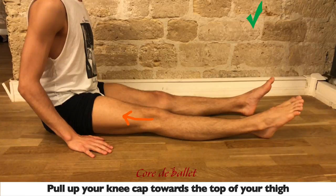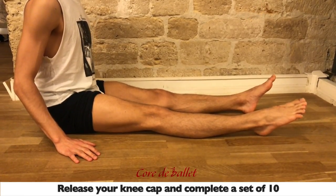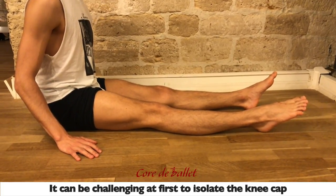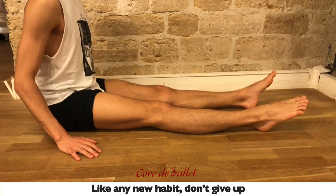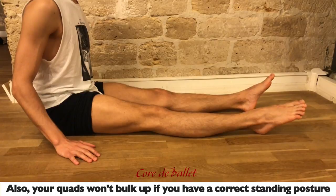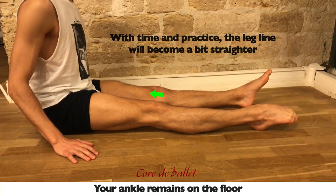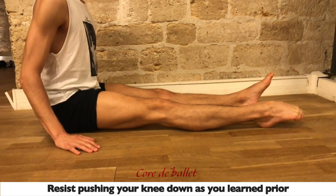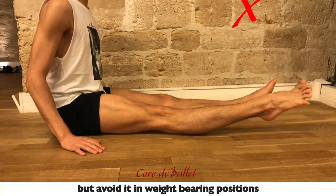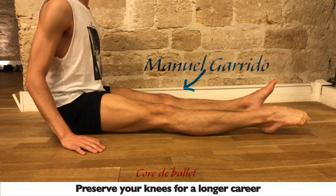You need to pull up your kneecap towards the top of your thigh and notice that your quadriceps muscle will activate. Release your kneecap and complete a set of 10. It can be challenging at first to isolate the kneecap because, as any new habit, it takes time — so don't give up. Your quads won't bulk up if you have a core-extended posture, but make sure your ankle remains on the floor. Resist pushing your knee down as you learned prior. Hyperextension might look nicer, but avoid it in weight-bearing positions — preserve your knees for a longer career.